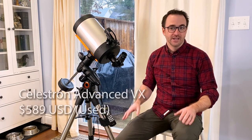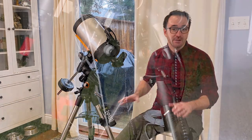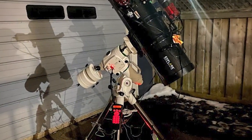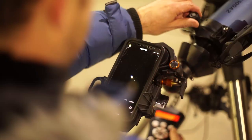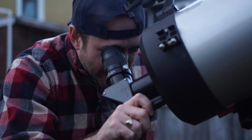I purchased this mount back in 2016 for US$589 used on B&H Photo. Though I originally purchased this AVX mount to do astrophotography, I later upgraded it to the EQ6R Pro once I started taking that hobby more seriously. Note that I said that hobby — astrophotography and stargazing are actually very different hobbies, despite the fact that people love trying to take images of what they see through their telescopes. This video is about visual astronomy only.